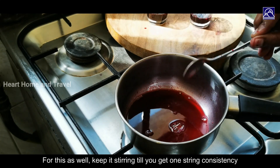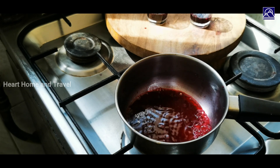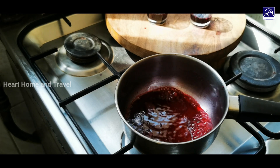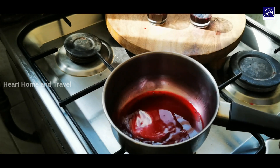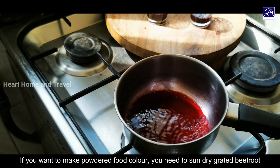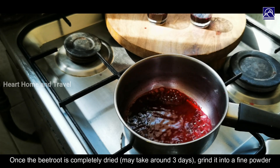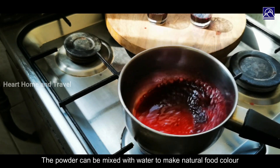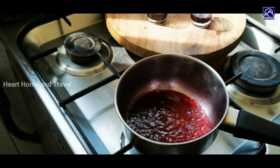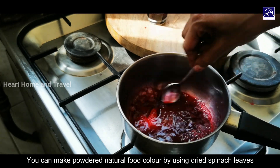You can add the paste in the paste. I am going to dry the beetroot and store the beetroot. I am going to dry it for you to put powder in the pan.